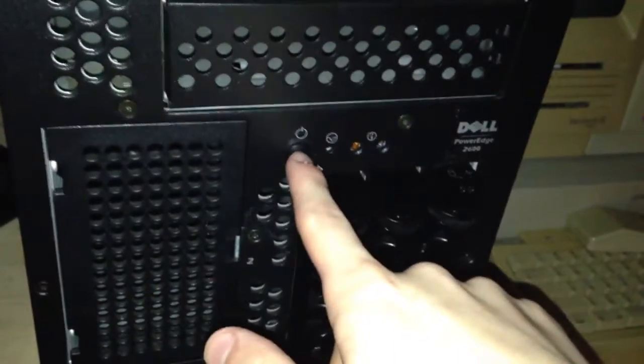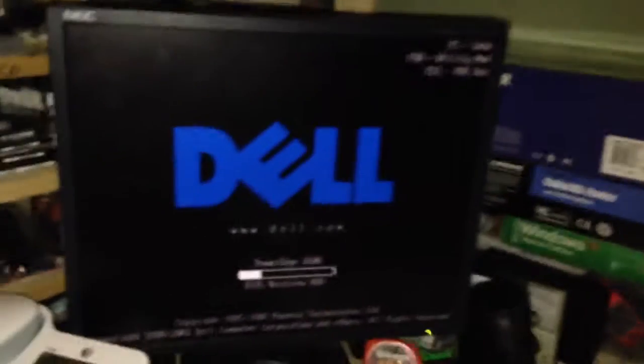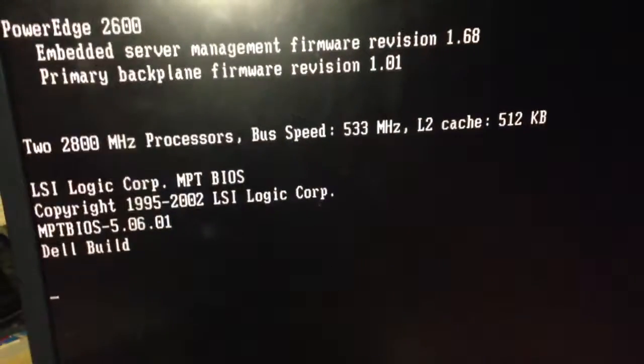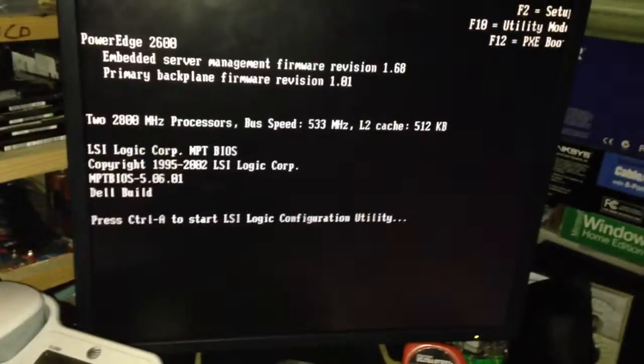I'm going to pull this down first and power it on. There's the Dell logo. I'll leave the case open for this so you can see the blind indicators as they go. That's what we have here.